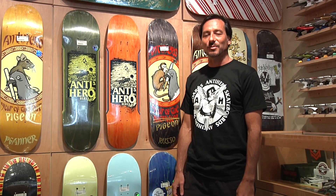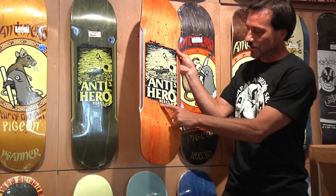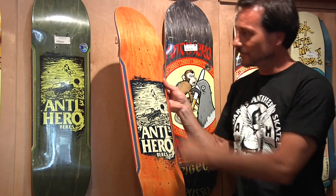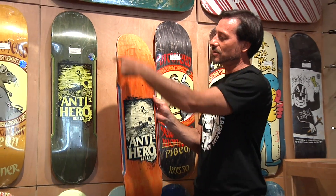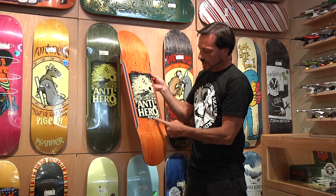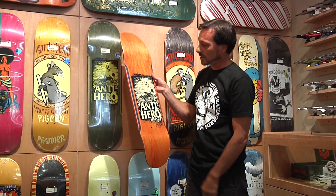Hi, Chuck Matsui from 808 Skate here with the Power Act Review of the Antihero Hurricane Series Raney Beres Pro Model board, 8.63. It's got a bit of a squared out nose, semi-squared tail, a little bit of roundness to it, 14-inch wheelbase — pretty standard. It's going to make an easy transition from a smaller board up to this one.